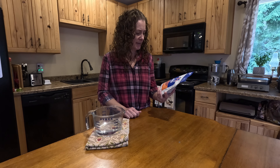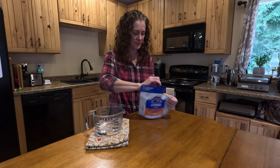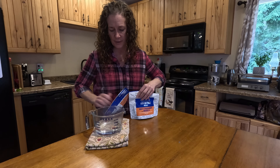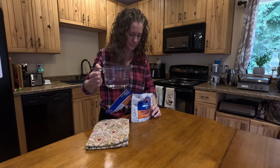Today we are taste testing the beef stroganoff with noodles, mushrooms, and onions. The directions say to pour one and two-thirds cups of boiling water.